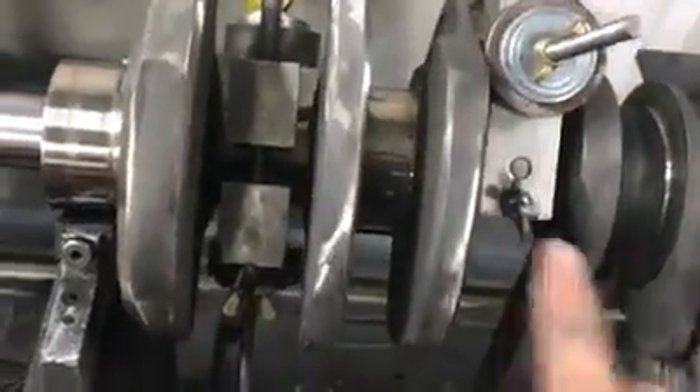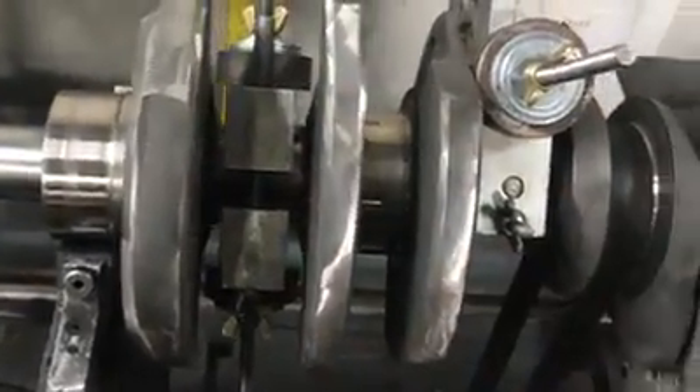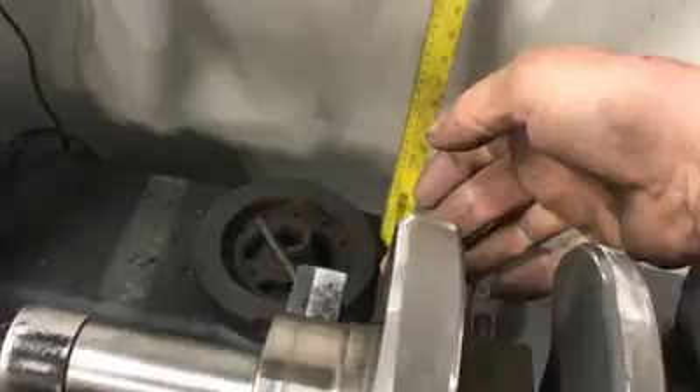Throughout the balancing, sometimes you have to chase and move material in different places around the crankshaft because the balancing weight doesn't always stay in one place. You take some off here and sometimes the heavy spot will go back.